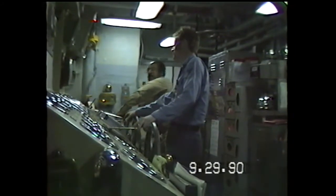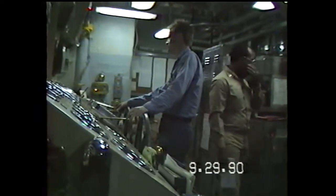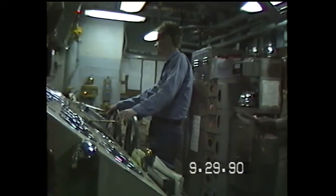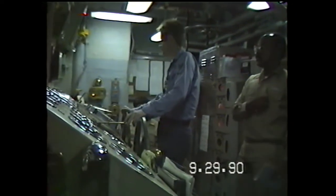Fire room, OX-1, electrocentral, main control: Commence engineering casualty control drills. Commence engineering casualty control drills, fire line. Commence engineering casualty control drills, electrocentral.